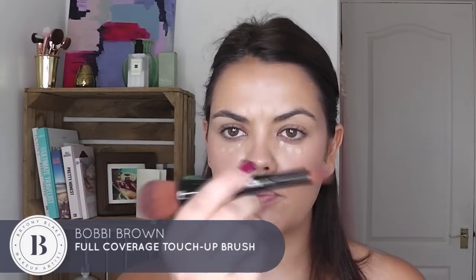A little bit of concealer under my eyes. I'm just going to blend that in with my Bobbi Brown Full Coverage brush, using the little touch-up side. Just enough to look fresh.